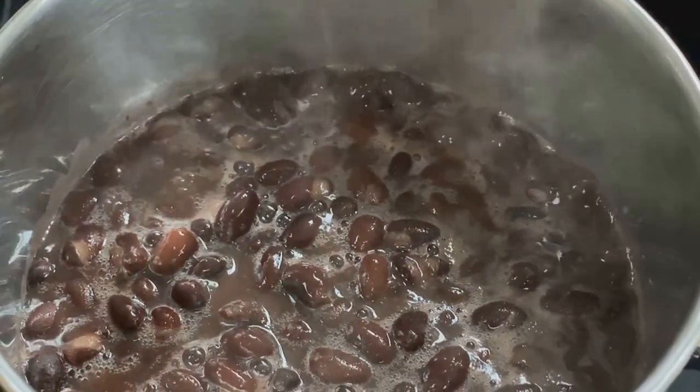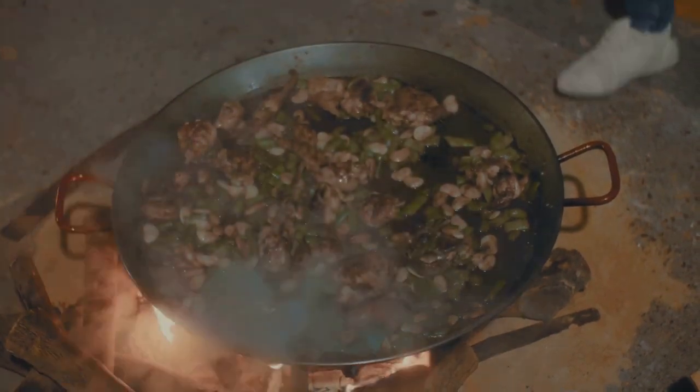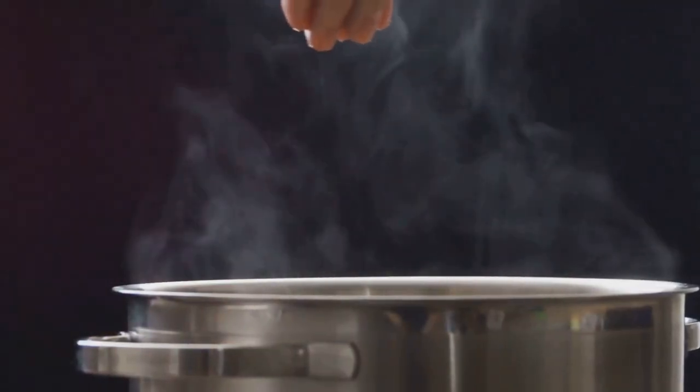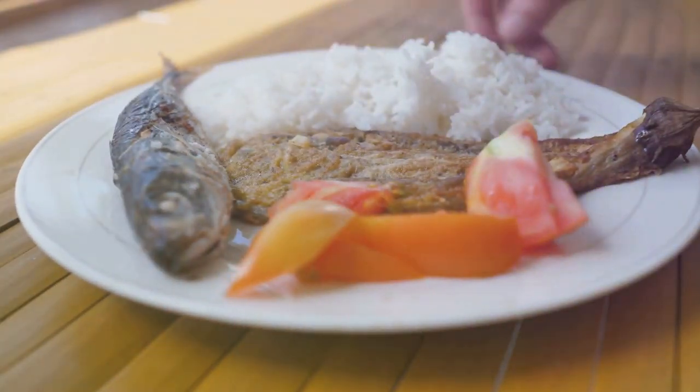That's the key — don't stir until it's boiling. This is the heart of adobo, allowing the vinegar to cook off its acidity, leaving behind its rich, complex taste.